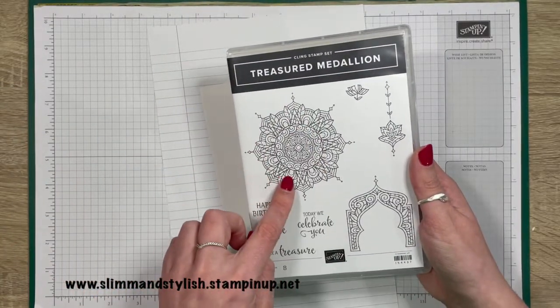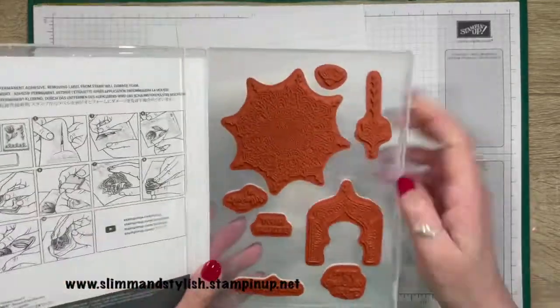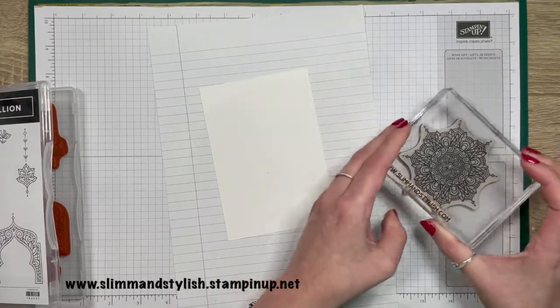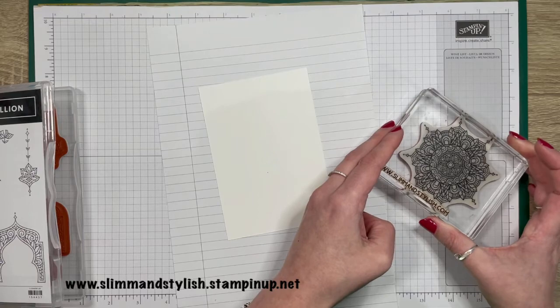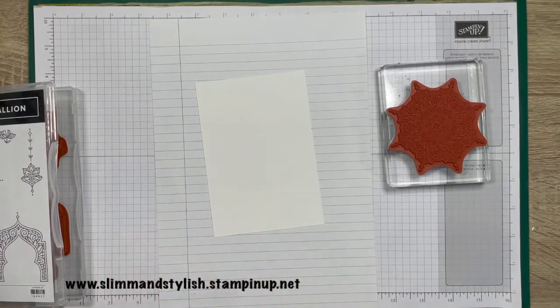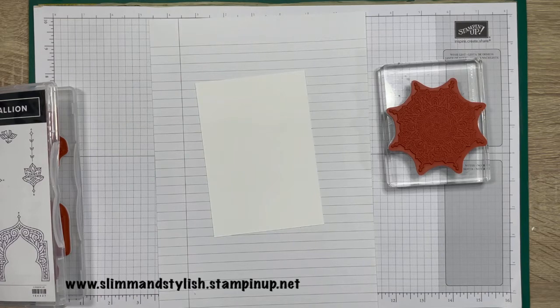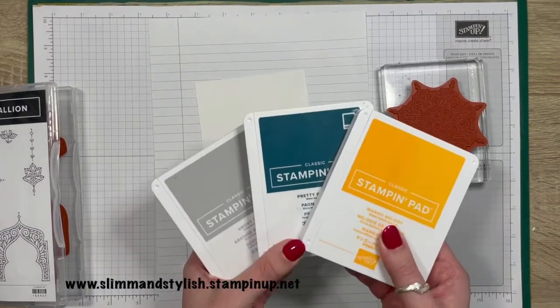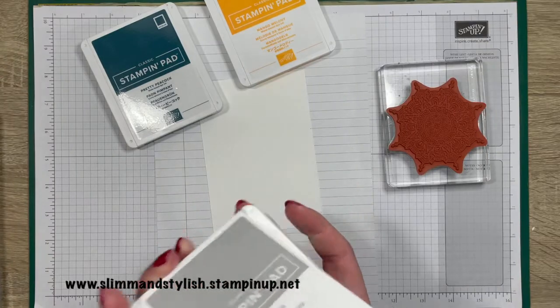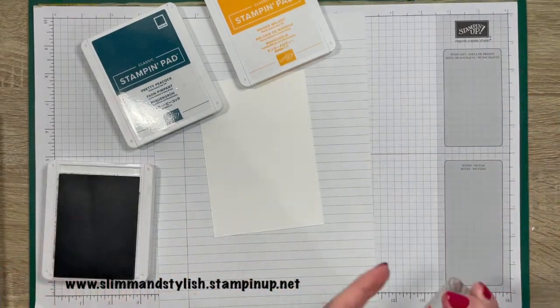I want to play with this one. Let's pop it onto a big block — I've got my E block. What colours shall we use? I'm going to go for Smoky Slate because I love Smoky Slate. I'm also going to play with Pretty Peacock, and I'll grab a yellow to go with those — Mango Melody. Let's go with those three and see where we end up. I was actually planning to go brighter, but Smoky Slate and Mango Melody will always call to me. So let's get this inked up.